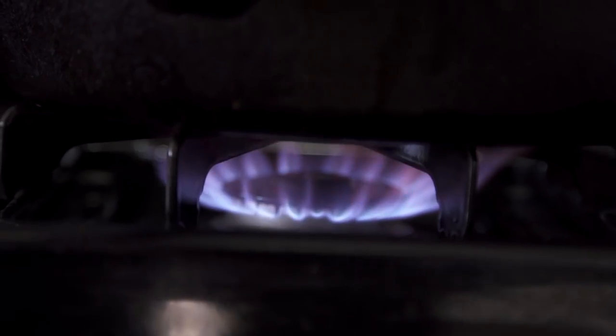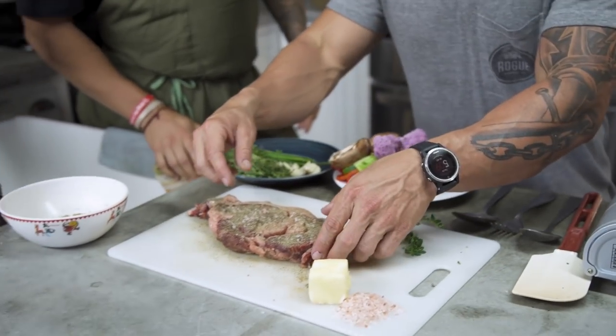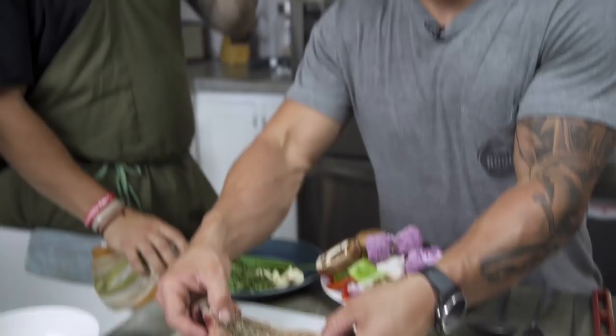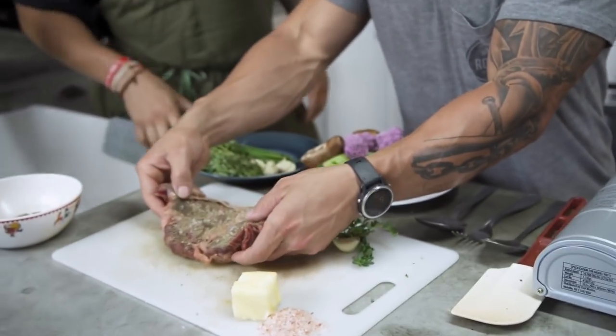Pepper too, or should I flip it into the salt? Oh, pepper too. And that bad boy is ready to go on — it's hot. So we don't want to do both sides, just one side? You're going to do one side and then we can actually season it in the pan. So you're going to put this down — this will be your presentation side.